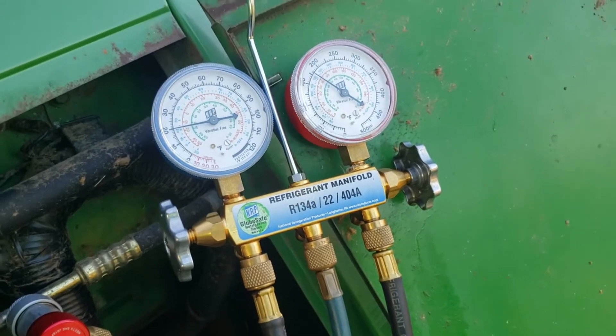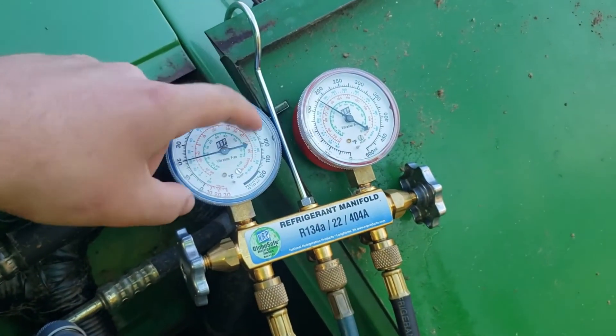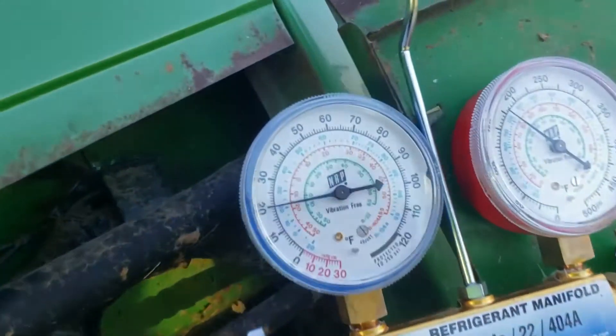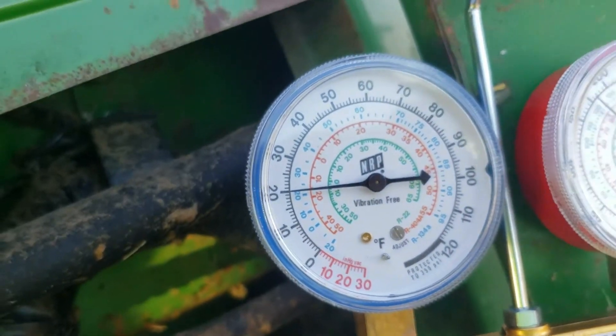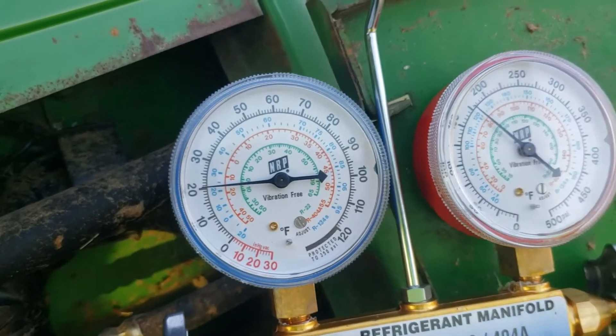With the same charge that's in it now, it was tripping out on high head pressure because the coil was not getting air past it. Now after cleaning, we've got what appears to be about a 23-degree coil.